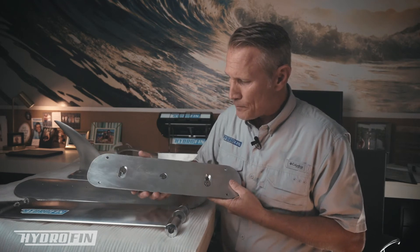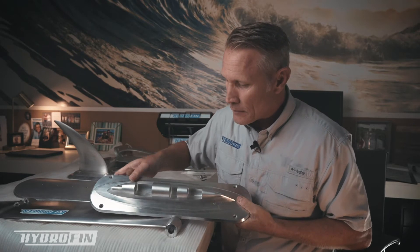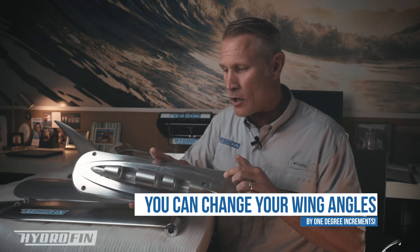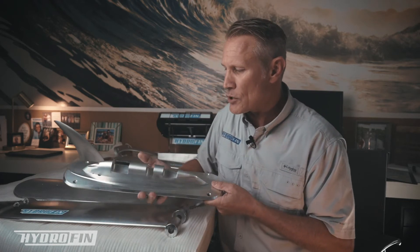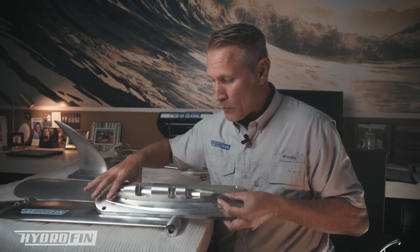I'll flip this over to show you — these screws here allow us to actually change the angle of this bracket. I can change this in one-degree increments; there are little divots right here. We've got a chart that we'll post online that helps installers determine how much lift is required for your boat. We can generate lift in excess of 2,500 pounds at 25 miles per hour. The chart asks how big your boat is, how much it weighs, what your horsepower is, what your top speed is — all of those factors determine what angle this is mounted at.